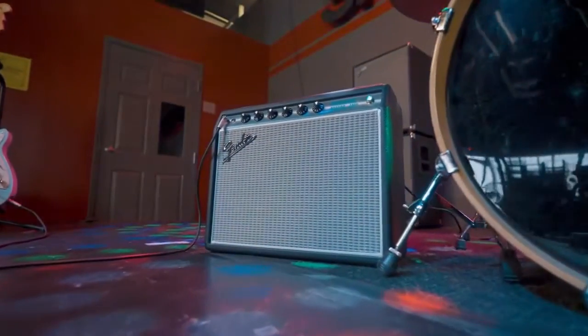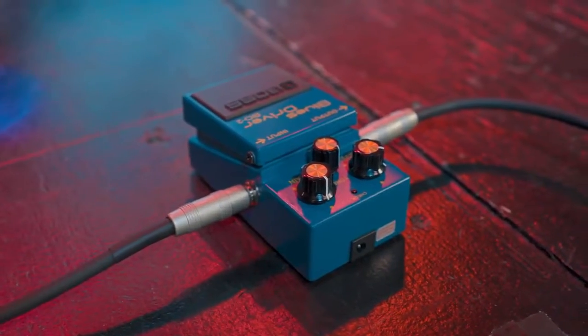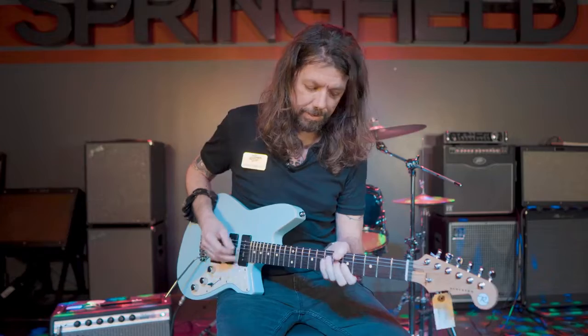You should probably know we're playing through a '68 Princeton Reverb amplifier, and I've got a Boss Blues Driver, the BD-2 down here, for just a little more attitude with it. So let's check it out clean first and see what we think.